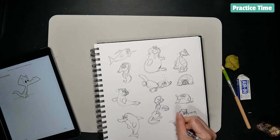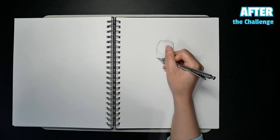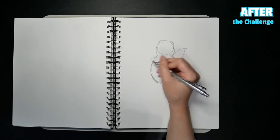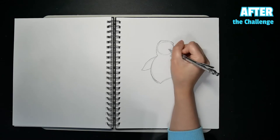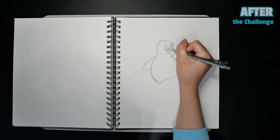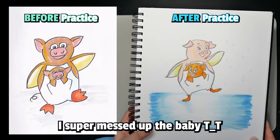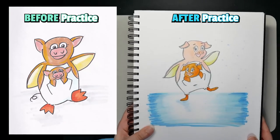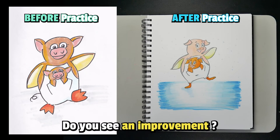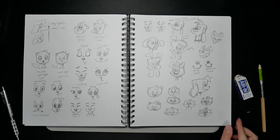Looks like I'm almost done with the practicing, so let me draw the character once again. And here's the final product. Sorry I messed up the coloring, but I feel like this little character got much cuter — look at how happy she is now. In case you're wondering, it took like 6-7 hours, but I think it's worth the time.